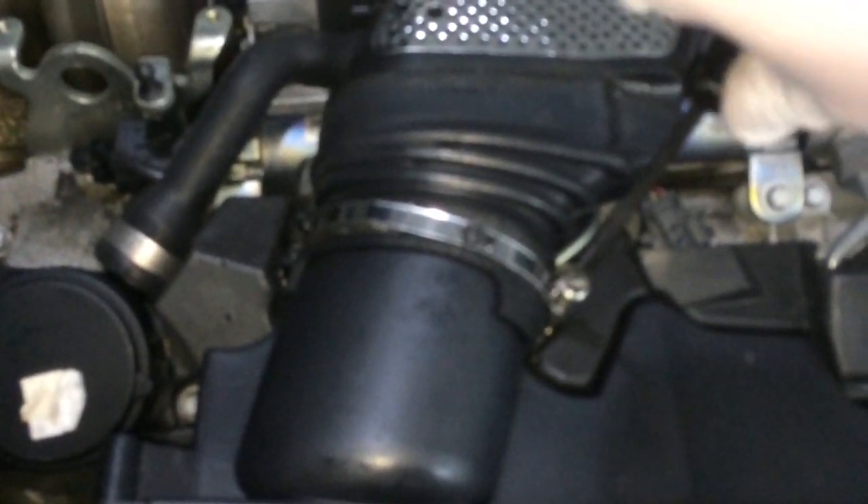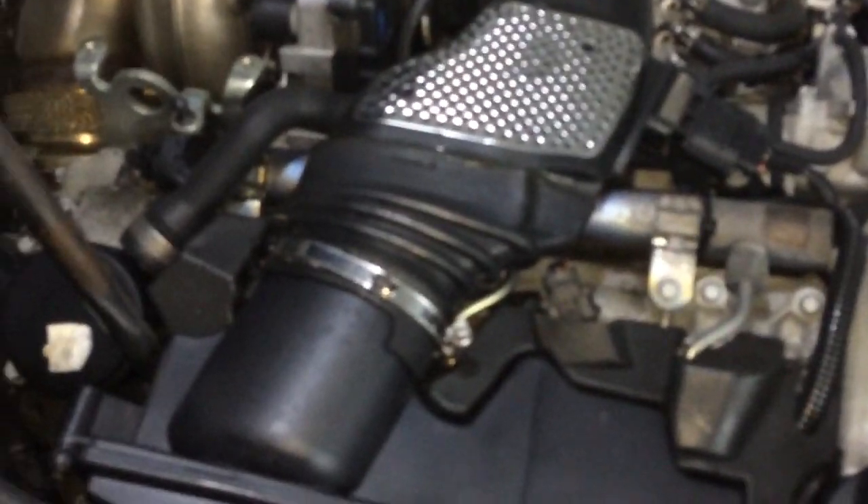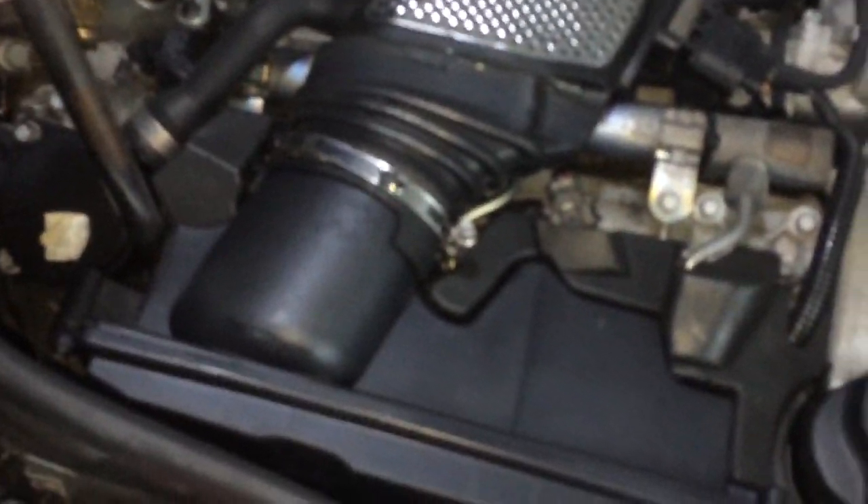I'm going to have to unscrew this. Take the socket and put it over there. It can't be undone by hand, so that's why you definitely need the ratchet. Probably if you have stronger hands than mine you can do it, but in this case the ratchet is much easier.